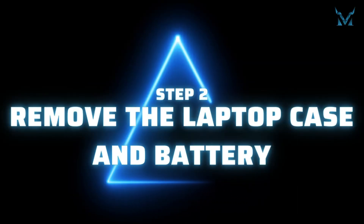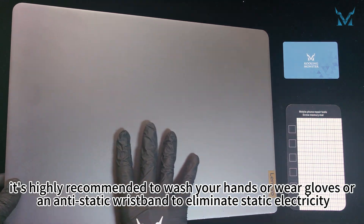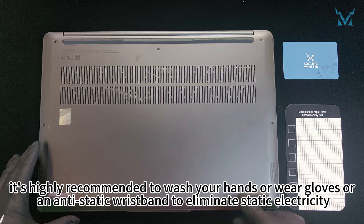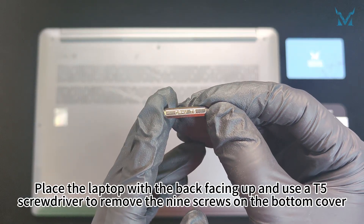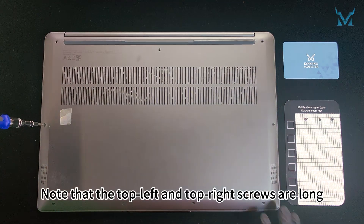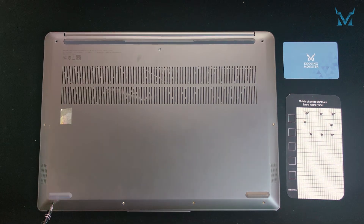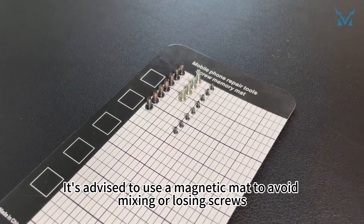Step 2: Remove the laptop case and battery. Before you start disassembling the computer, it's highly recommended to wash your hands or wear gloves or an antistatic wristband to eliminate static electricity. Place the laptop with the back facing up and use a T5 screwdriver to remove the nine screws on the bottom cover. Note that the top left and top right screws are long while the others are short. It's advised to use a magnetic mat to avoid mixing or losing screws.